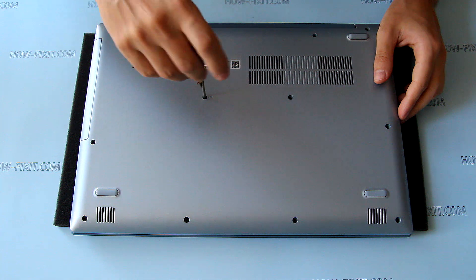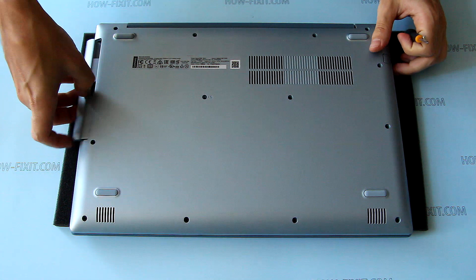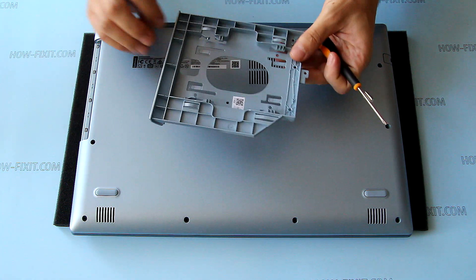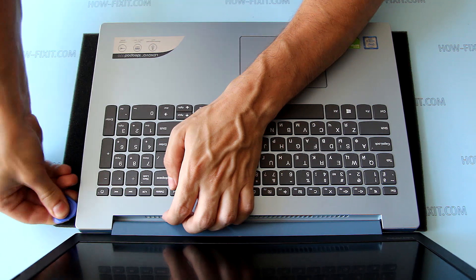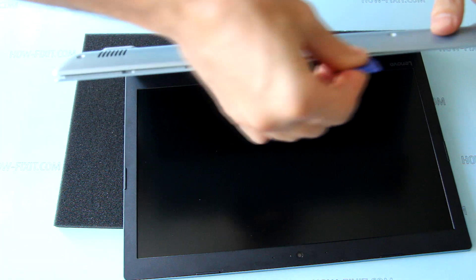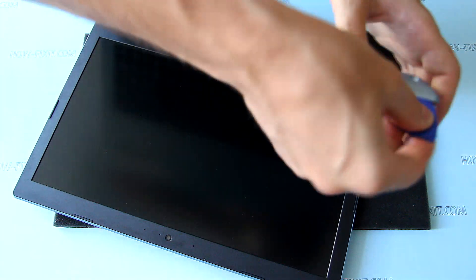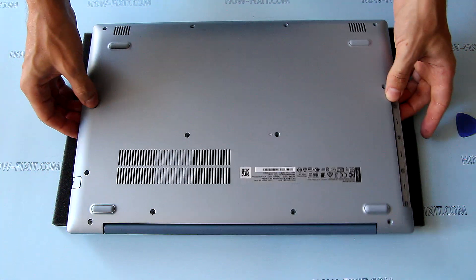Remove the screw that secures the optical drive and remove the optical drive. Remove all screws from the bottom case. Open the laptop and pry up the bottom case. Remove the bottom case.